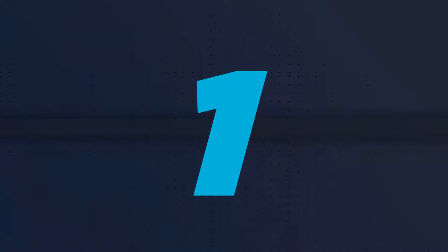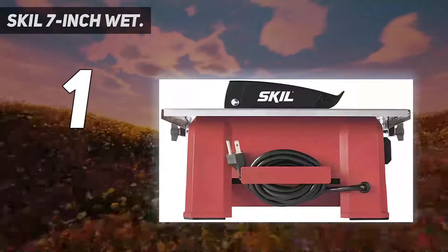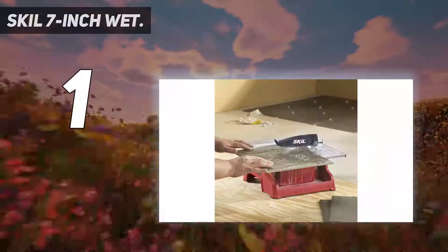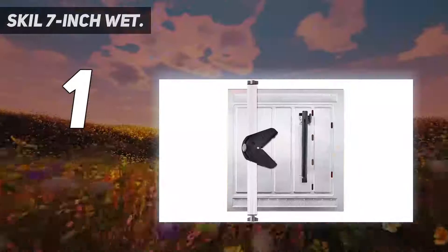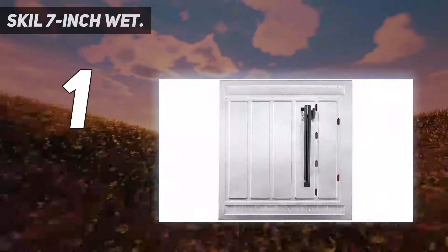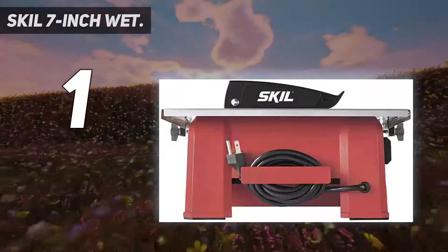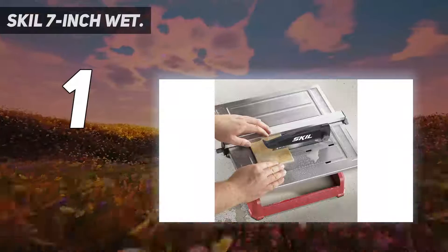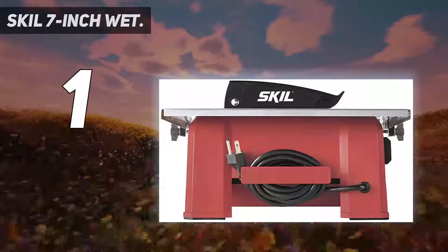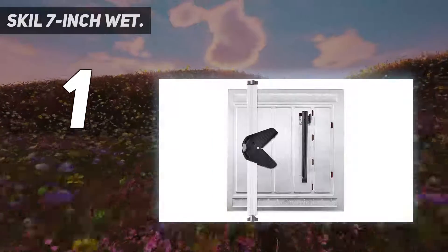And number 1: the SKIL 7-inch Wet tile saw. Whether you're an experienced DIYer or are just thinking about getting into at-home tile work, we think you're going to like our top pick from SKIL. This tabletop wet tile saw features a rust-resistant stainless steel top that's designed to fit tiles up to 12 by 12 inches. We think this is the best tile saw because it features a solid set of features that makes this product intuitive and easy to use. You'll appreciate the 3600 RPM rating, which means you should have more than enough power to work through a range of home projects. We also like that this model supports miter and bevel cuts ranging from 0 to 45 degrees, with 7.75-inch cross cuts and 7.25-inch diagonal cuts.